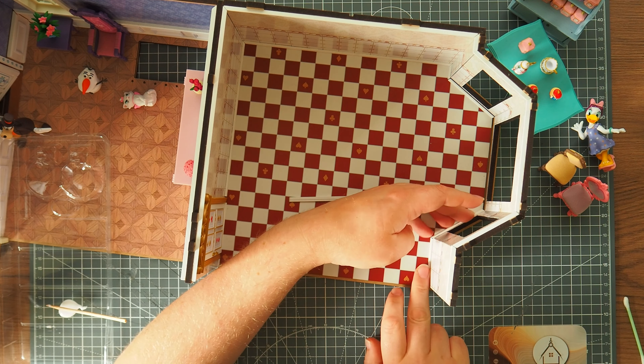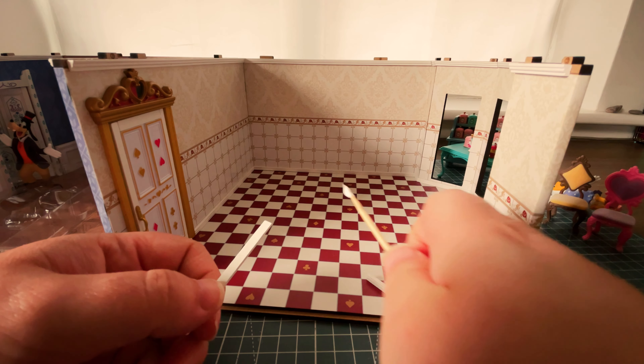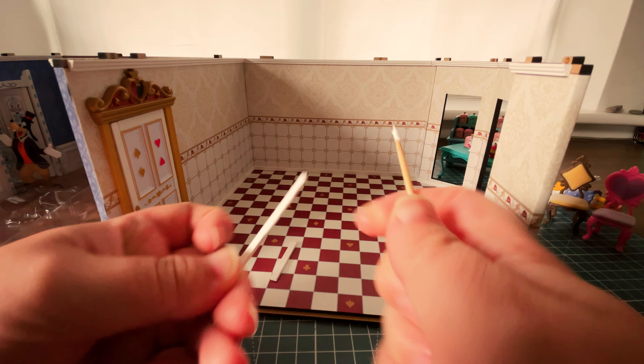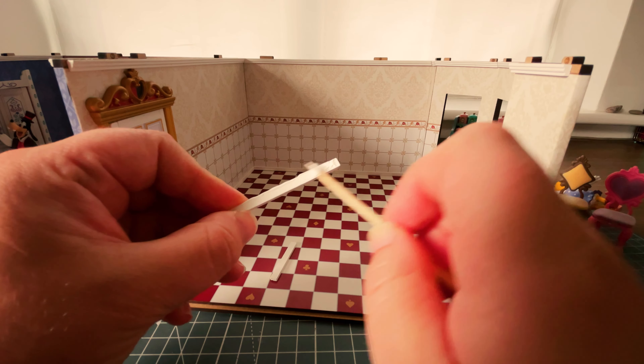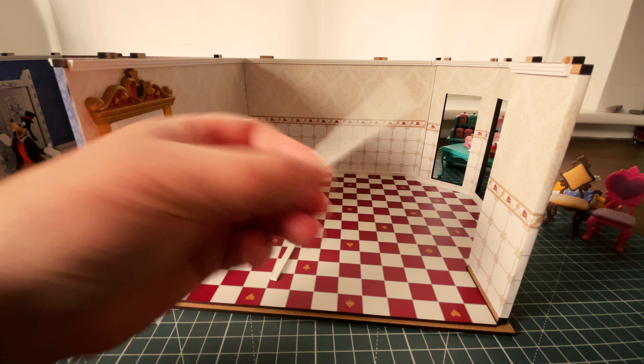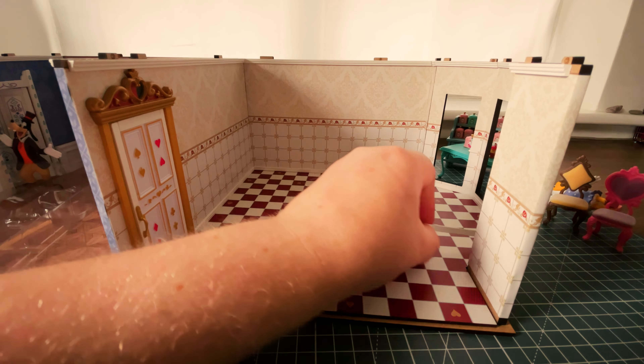Then we're going to take the longest moulding piece and get it all the way along. I'm going to have to excuse the lighting in my studio today because it keeps going extremely dark and then a little bit lighter and then really bright and then dark again. This long piece has actually got two angles on both sides, and it slots in just like so.